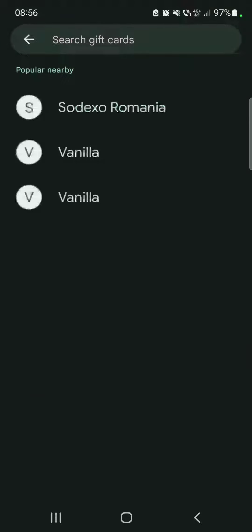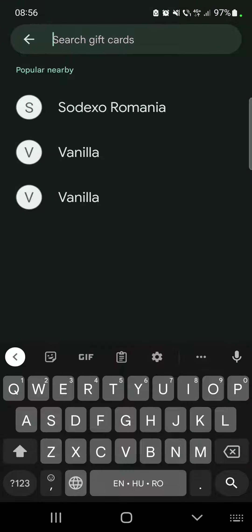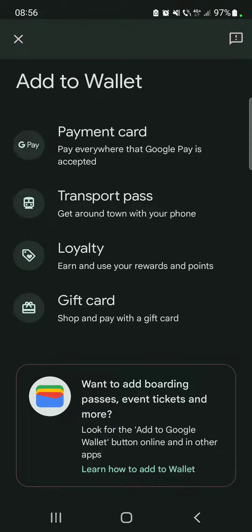It's going to open up the gift cards menu, where you can go to the search bar and type in any kind of gift card that you have in your physical wallet. You can type in the name of the company, choose it, add the credentials of your gift card, and you can use it in your Google Wallet very easily.